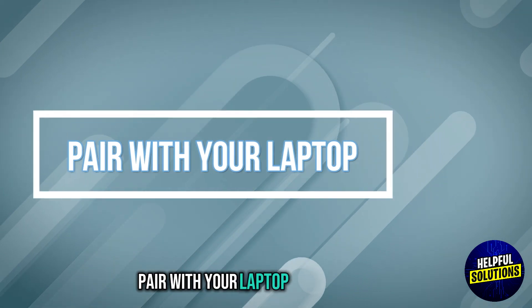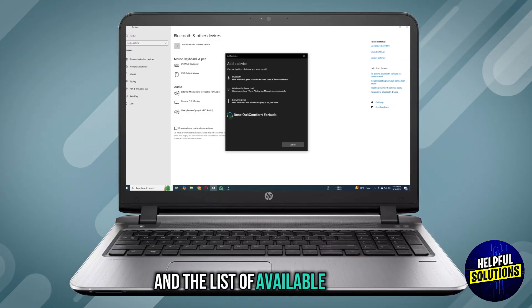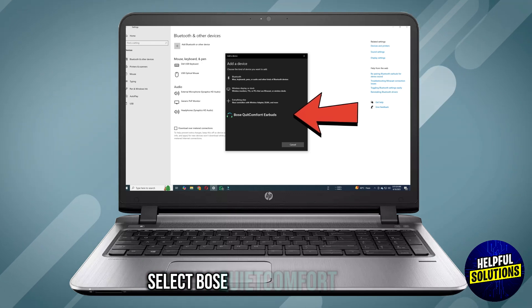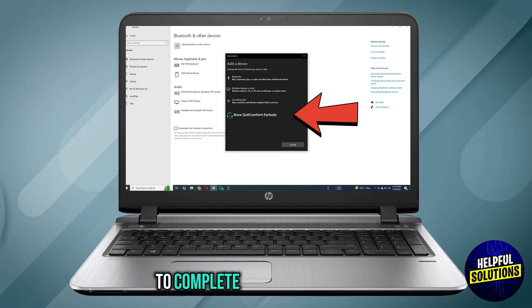Step 3: Pair with your laptop. On your laptop, go to the Bluetooth settings. In the list of available devices, select Bose QuietComfort earbuds. Follow any on-screen prompts to complete the pairing process.